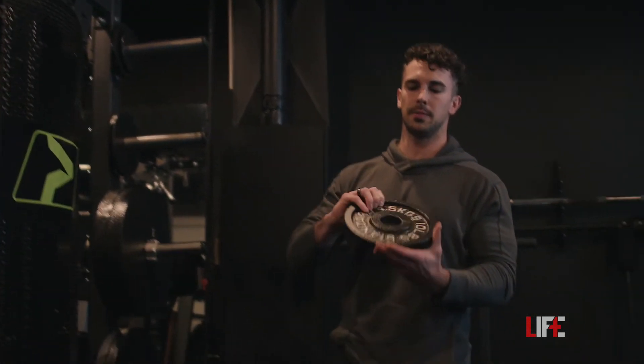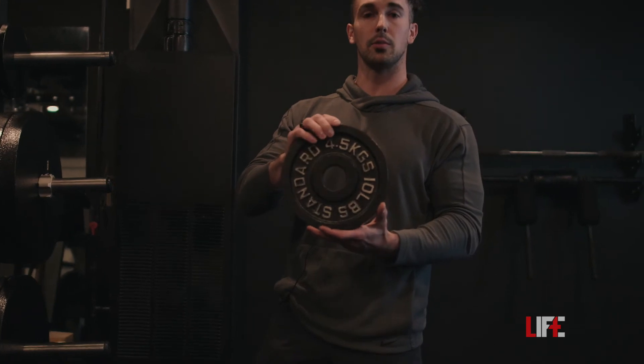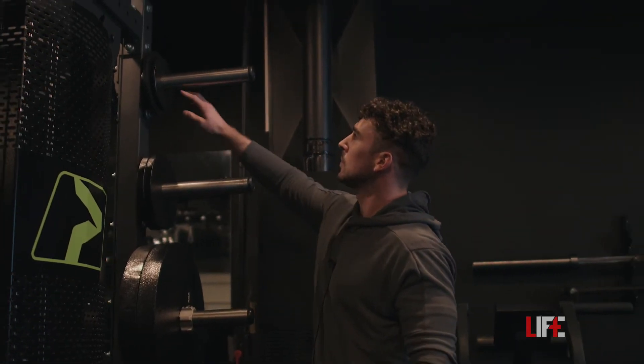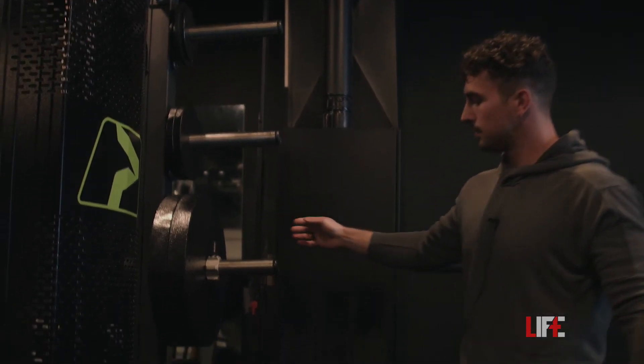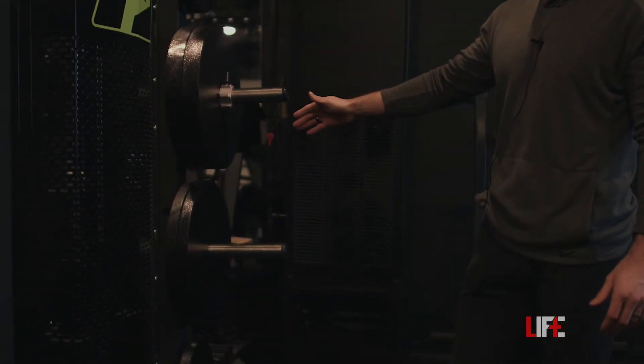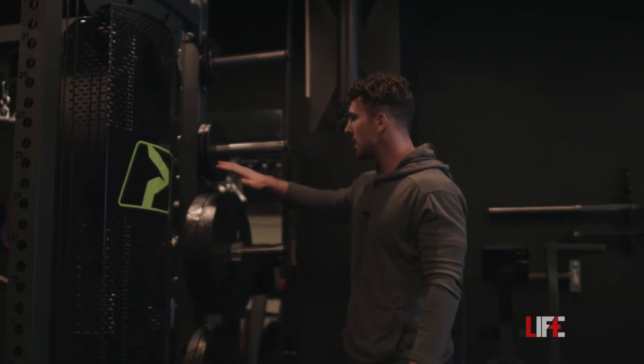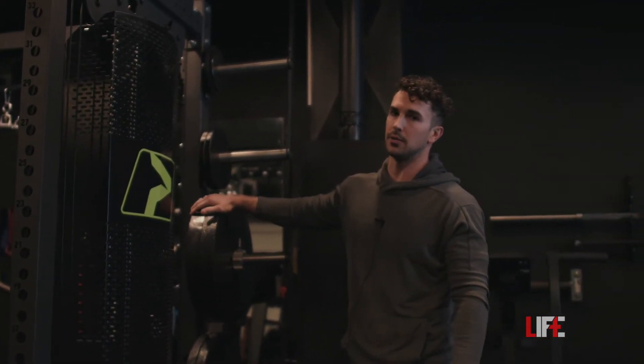These are just standard Olympic plates from Rogue as well. We have two-and-a-half, five, ten, 25, and 45 pound plates. We skip over the 35s — no 35s over here. And then we also have some hundred pound plates too.